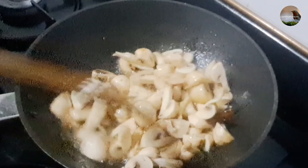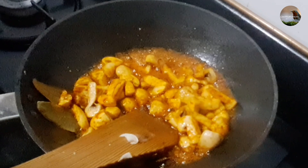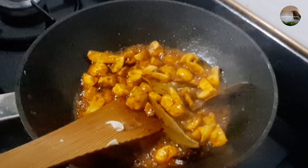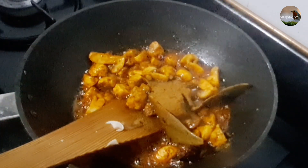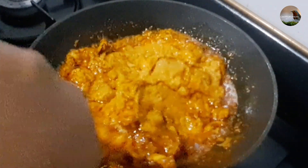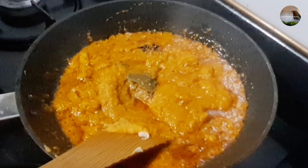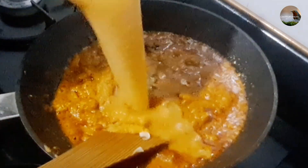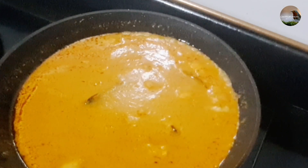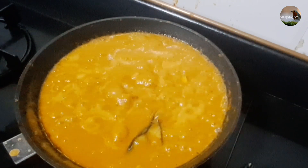Add 2 whole spices and 1 anachimuk. Add 250 grams of mushroom, cut into small pieces. Add 2 spoons of mushroom sauce. Mix it well.